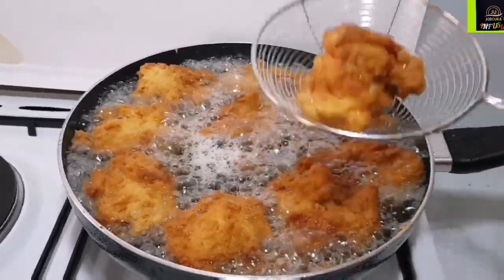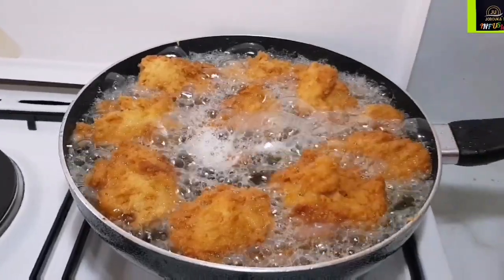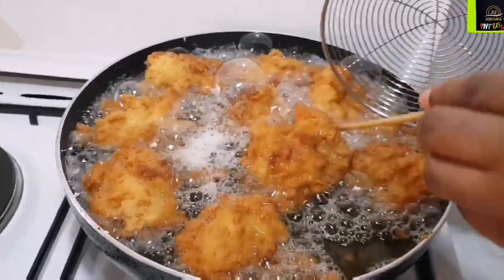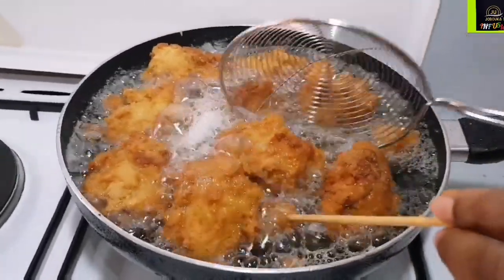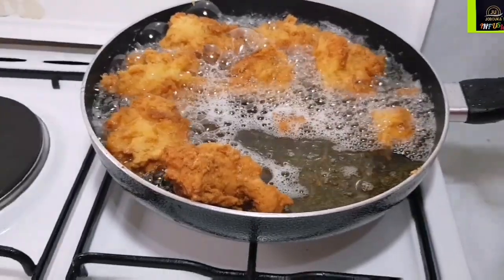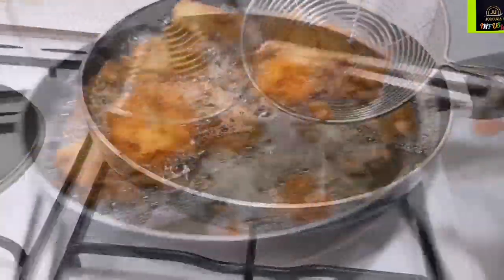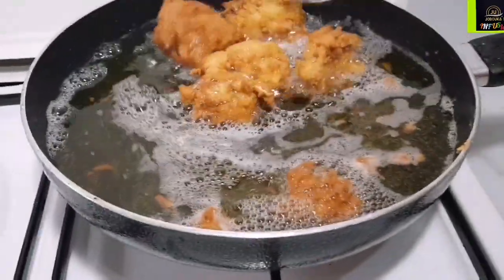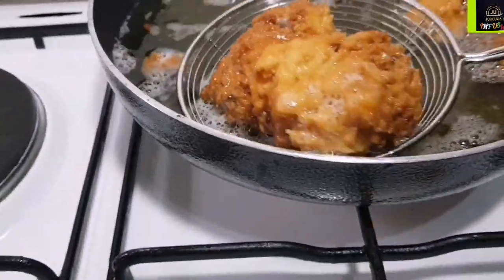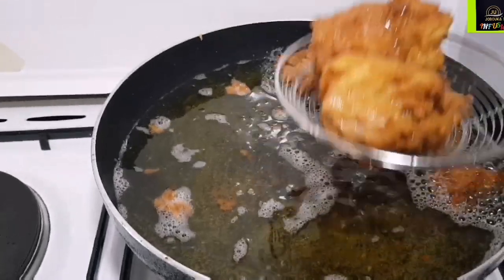Look at how beautiful it looks. A quick tip: because there's egg in this mixture, you'll notice your oil will begin to foam as you continue frying. It's easier for the first fry, so I advise turning off the fire and letting the oil cool down a bit before you continue frying the next batch, if you have the time.